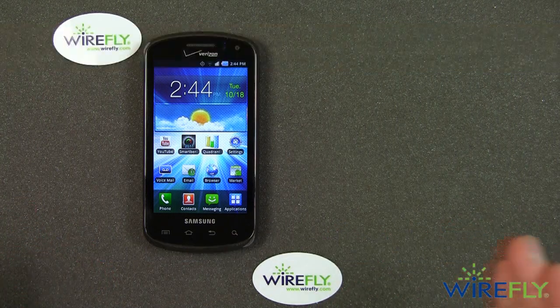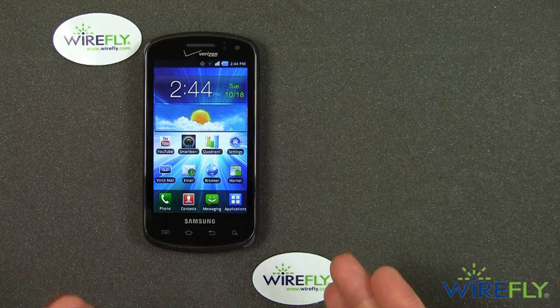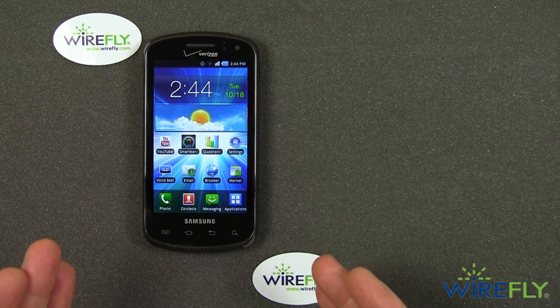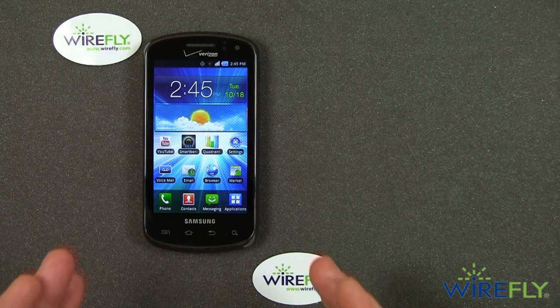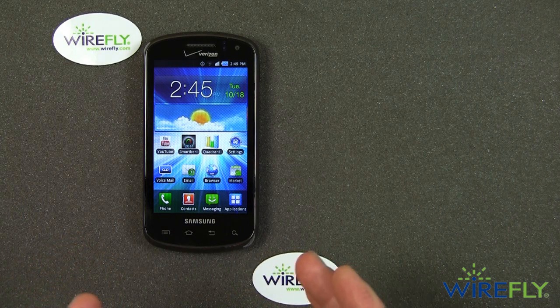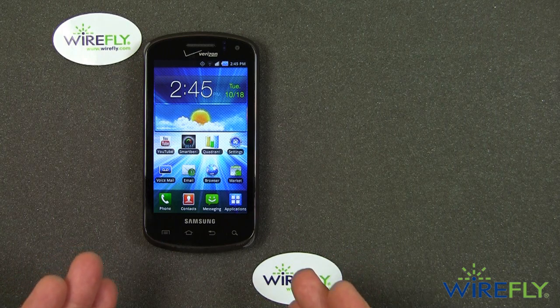I say 'brand new' with a smile on my face because the Samsung Stratosphere is basically a Verizon version of the Samsung Epic 4G that came out for Sprint in July 2010. So this is a phone that first came out on Sprint about 15-16 months ago.